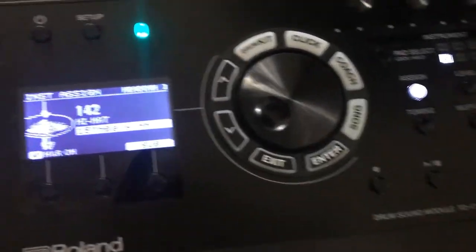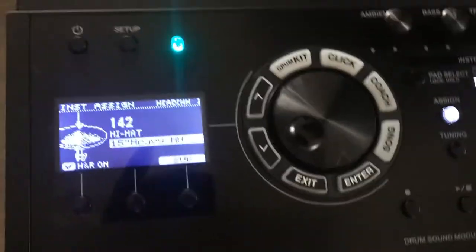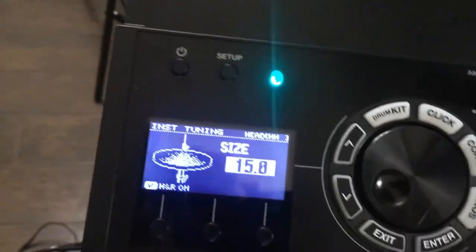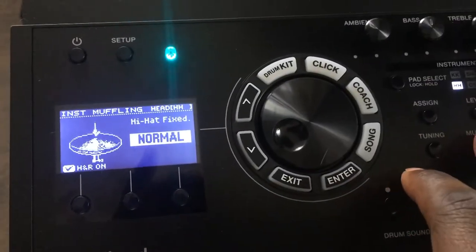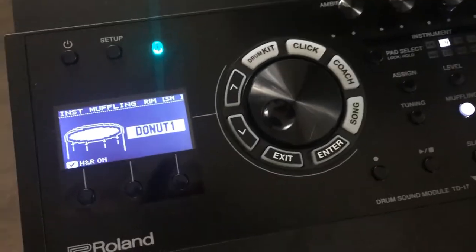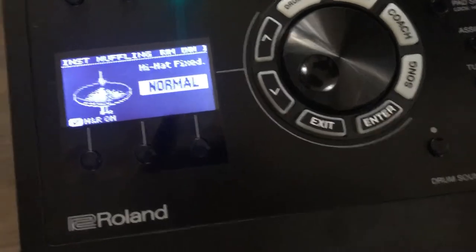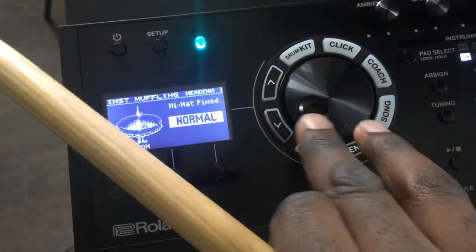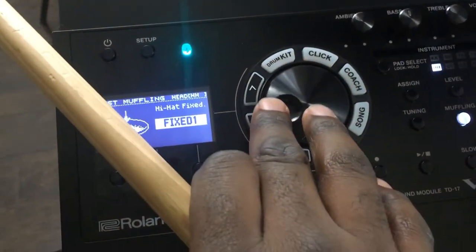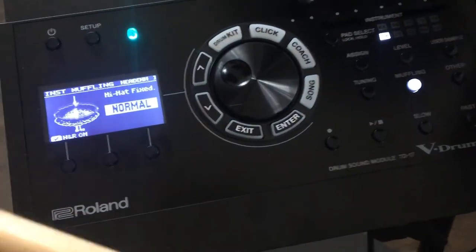For my hi-hat, I like the sound of this 15-inch heavy. You could even change the size up a little bit if you wanted to. The hi-hat doesn't have a muffle — instead, what they let you do is toggle the different fixed positions: either a normal hi-hat which opens and closes at will, fix closed, or fix open. I'll just do normal for now.